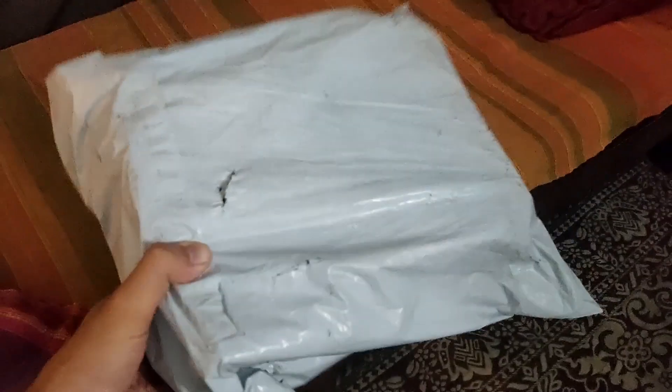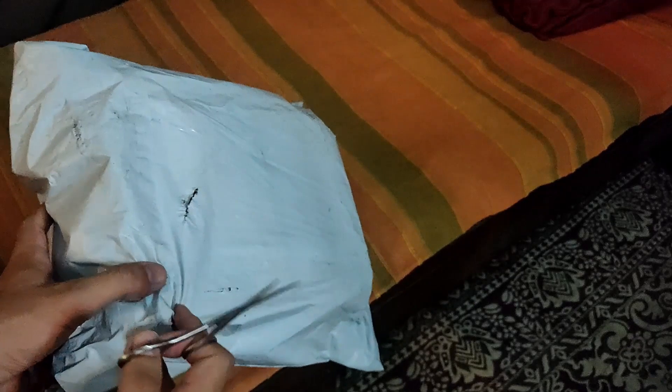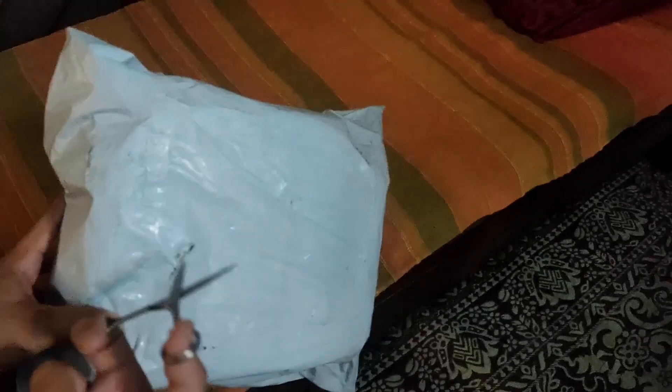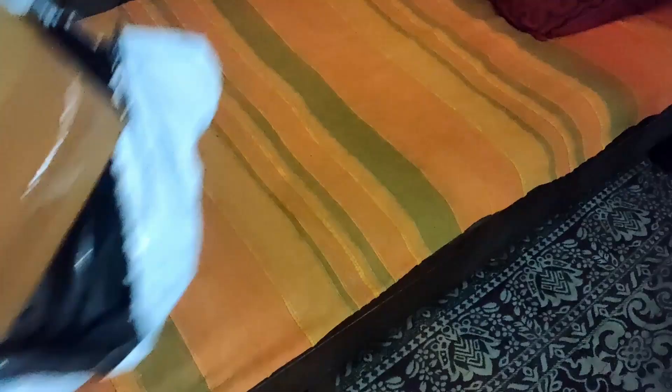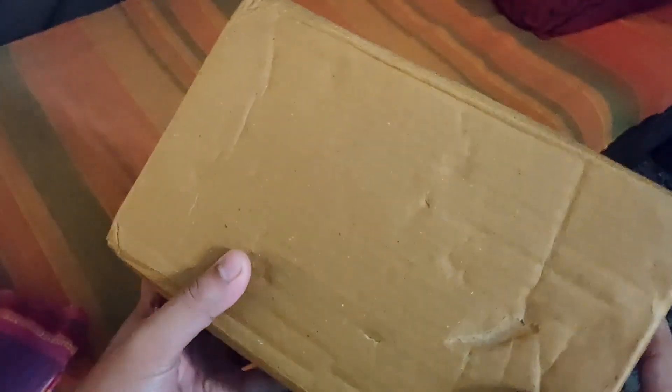So here's the box or packet that I have received from Mindtree. Let me just open it quickly. It's a little bit torn from here already but let's just do the honors. Probably I will cut it from here only. So this is the box, slightly damaged from here. Now time to check what's actually in it.